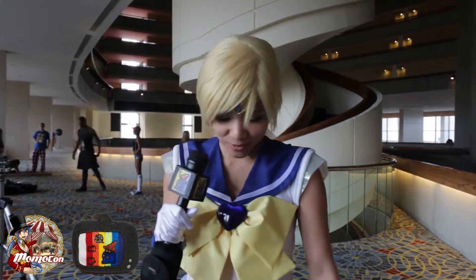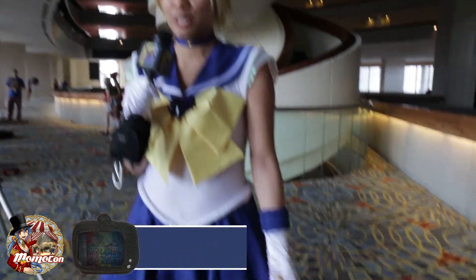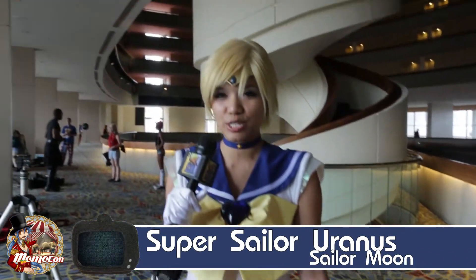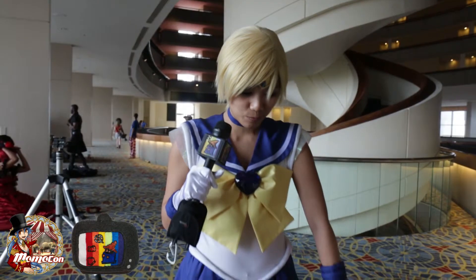Hi, my name is Kim, or Candy Wish on Facebook. The character I'm cosplaying right now is Sailor Uranus from Sailor Moon, and I chose this character because she's one of my favorites from the series. She has that really cool chick vibe — she's a tomboy and she's someone that I wish I could be.